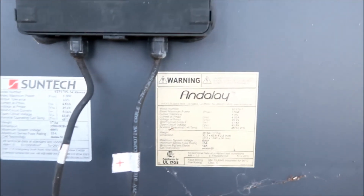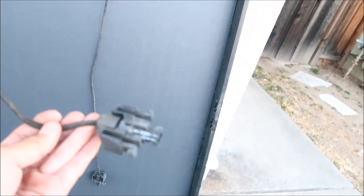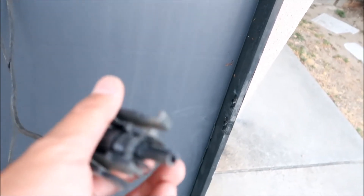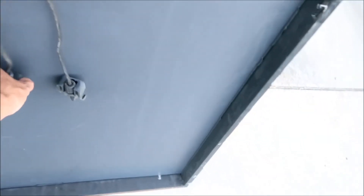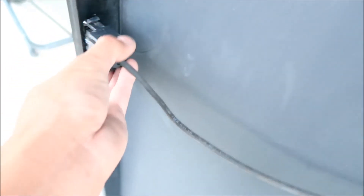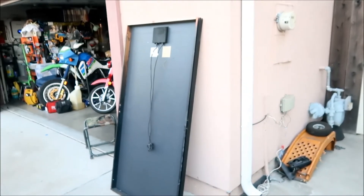The wires coming out still look like they're in good shape and the pins are fine. I'm going to put plastic bags over the connectors to protect them. These clips actually attach right here on the side so the connectors aren't just hanging out. I'll keep them there for now but I'm not planning to install these anytime soon.